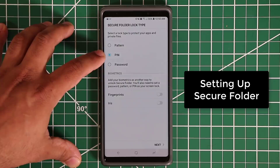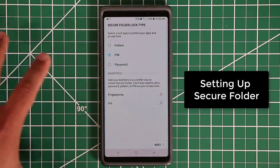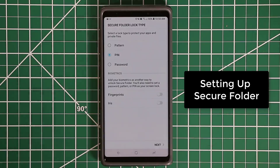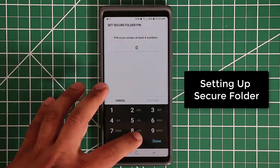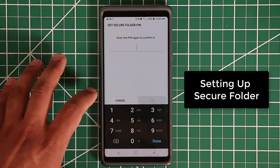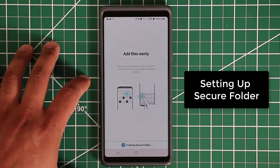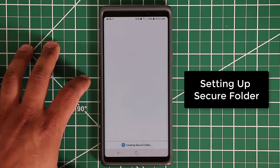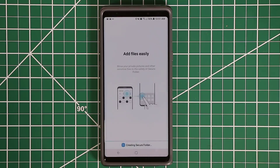One important thing: you don't have to use the same PIN number you use to unlock your smartphone. You can pick an entirely different PIN just for the Secure Folder. Let me just pick something simple for demonstration — click OK. Samsung is now creating and setting up the Secure Folder. It takes a couple of seconds and then we're in business.